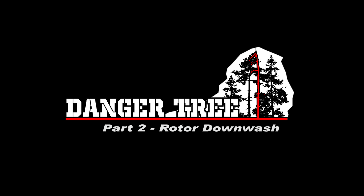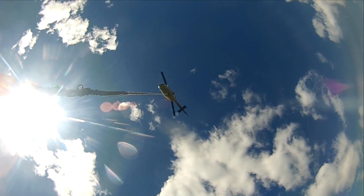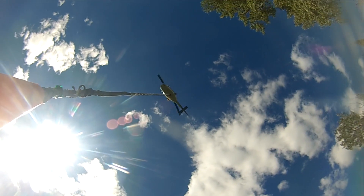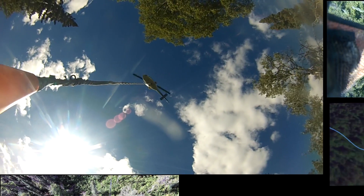For this test, we had dangerous tree assessors head out to the forest and pre-flag hundreds of danger trees to see how many of those would get knocked down when we lowered in a heliportable seismic drilling rig on the end of a longline under a Bell 212.